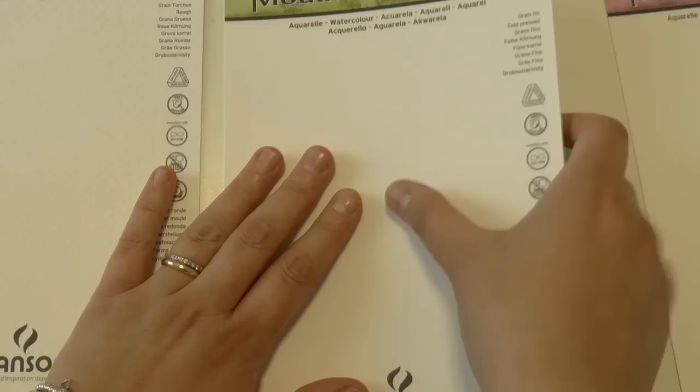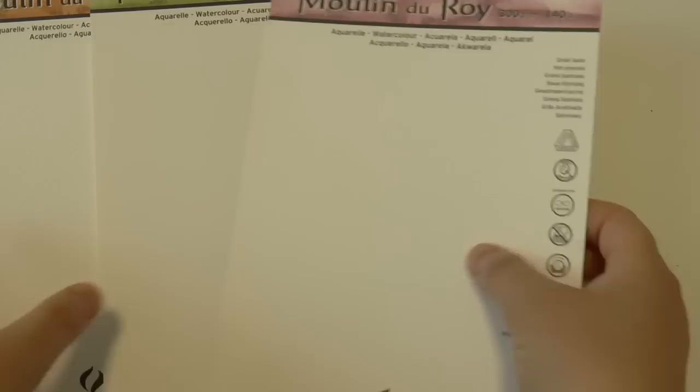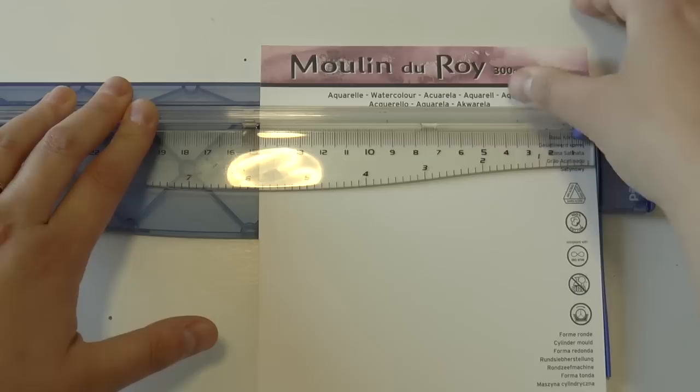For this project I am going to use this super amazing paper by Canson which is called Moulin de Roi. I will talk to you very soon about this paper because I am in love with it. But as you can see I have samples which are full of signs and I really cannot use them as is.